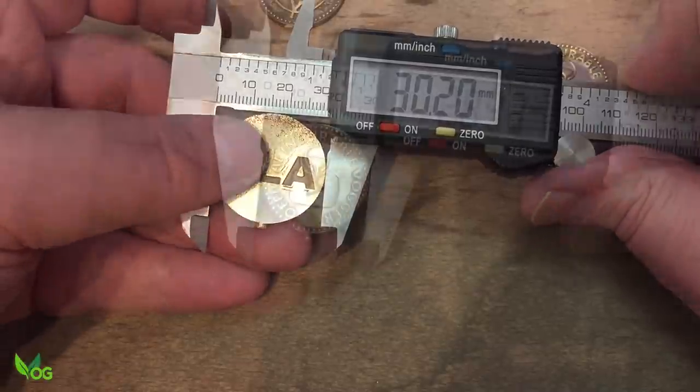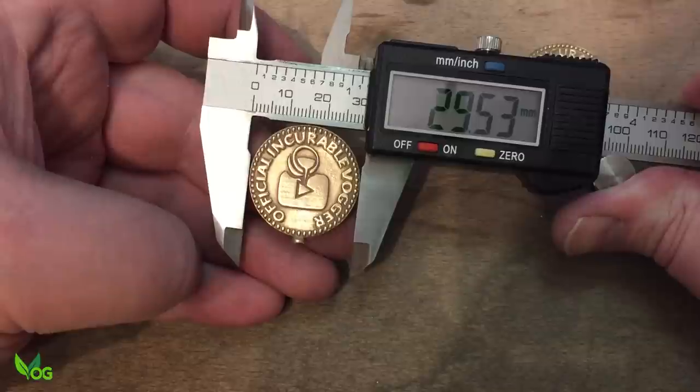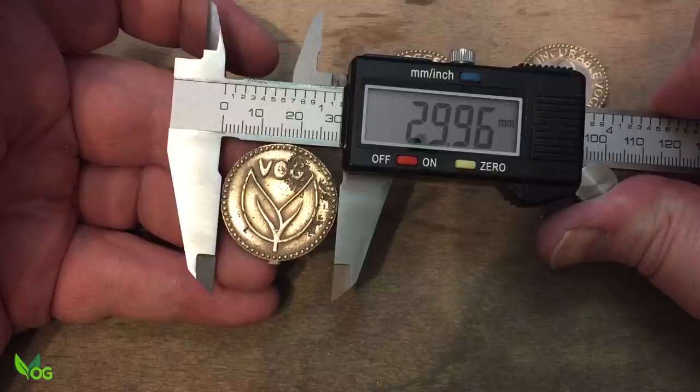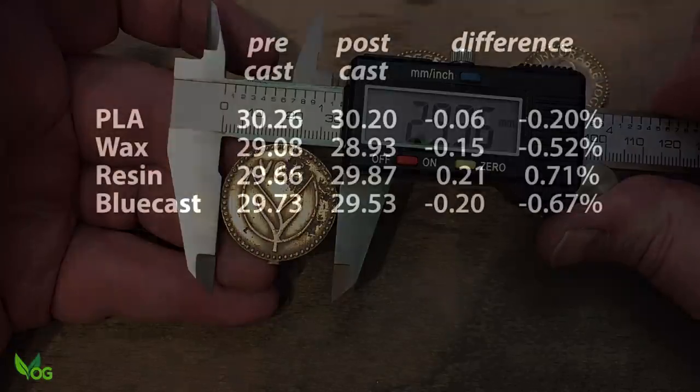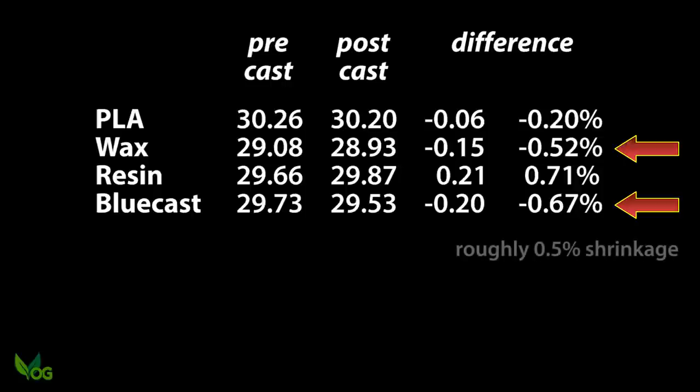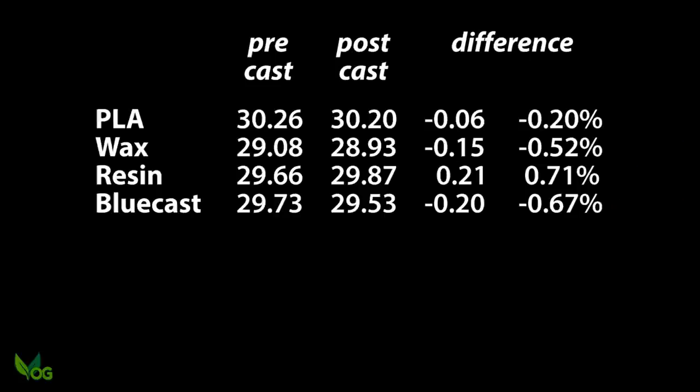PLA has barely changed. Wax has shrunk a little, and so has the castable resin. Ordinary resin seems to be bigger — I don't know. But if we can replicate that with gold, we're laughing. With both castable resin and wax, it looks a fairly similar shrinkage on bronze of approximately half a percent, which I would say is about normal. Personally, I plan on one percent, but if anything actually casts, I'm generally so shocked and delighted that I never stop to think about it. The PLA shows a very small shrinkage overall. And as for resin — well, let's just ignore it.